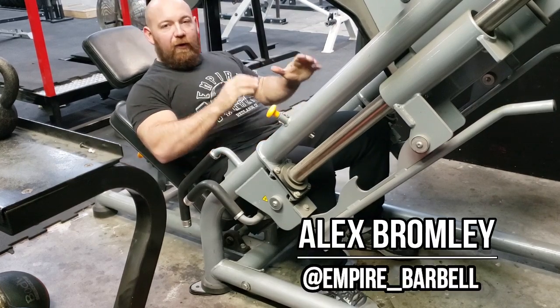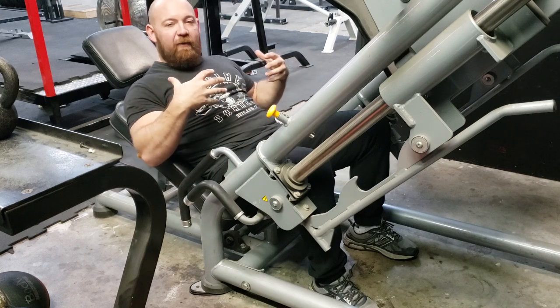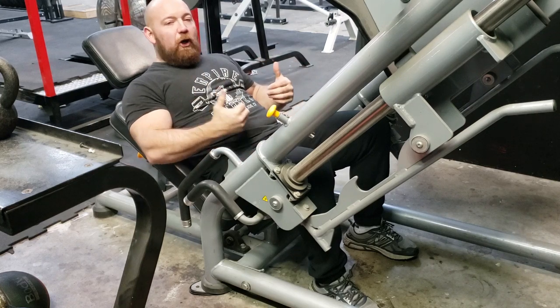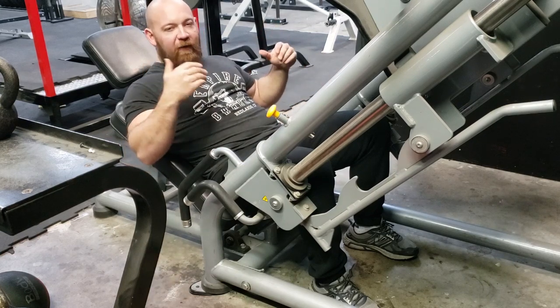Hey guys, I want to talk about limb length really quick. I've talked in the past about my build — how I have short limbs and a long torso. I carry all my height on my torso. I always joke that my torso is 6'3 and my arms and legs are 5'4, so you split the difference on 5'10.